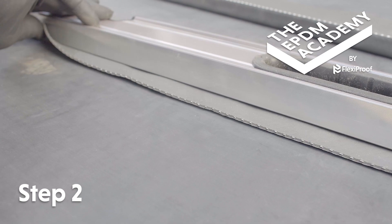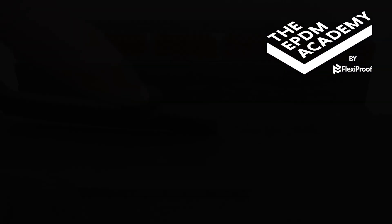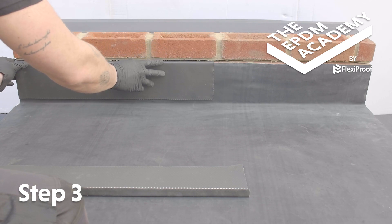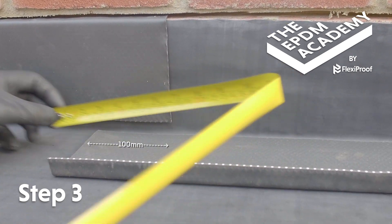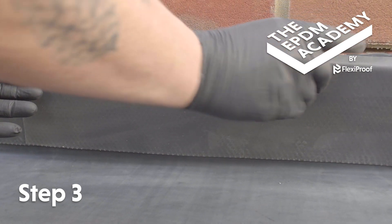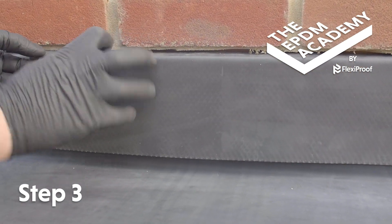Repeat these steps to create a second length of EPDM lead flashing alternative. Insert the first length of flashing into the wall chase. Use a tape measure to check the two lengths of flashing will overlap by 100 mm. Insert the next length of flashing into the wall chase, making sure they overlap by 100 mm.